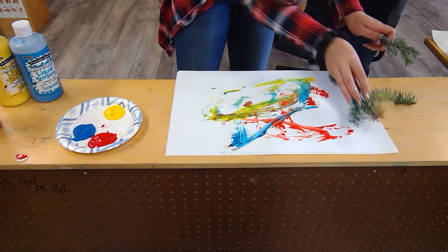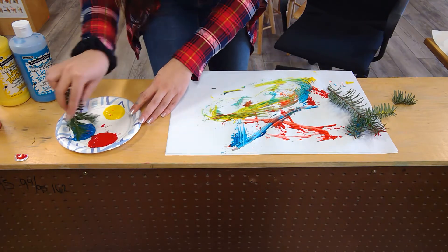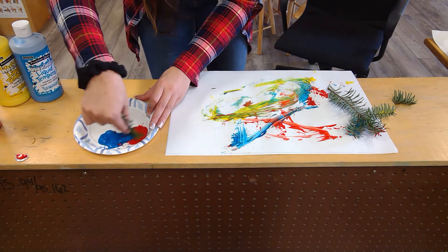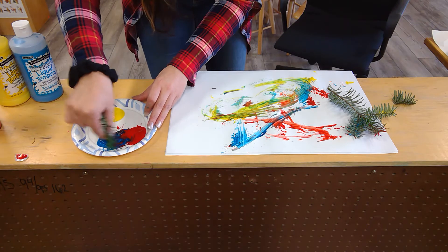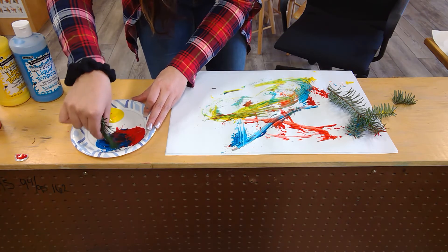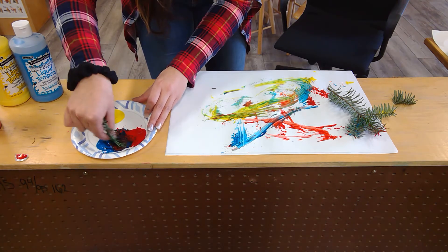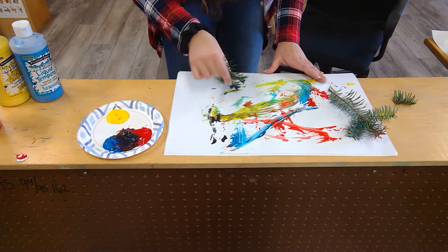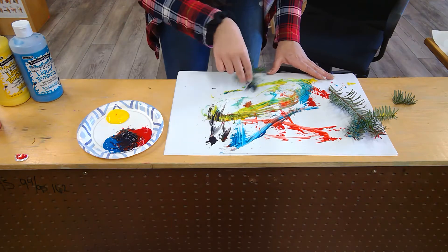I'm going to take my little one and kind of mix my two colors together. Watch what happens when I mix blue and red. Does anybody have any predictions? Yeah — it made purple! So now I've got a pretty purple.